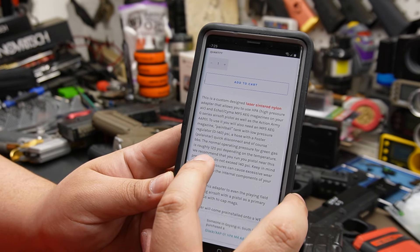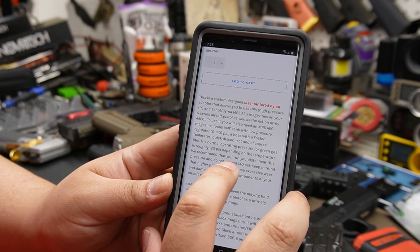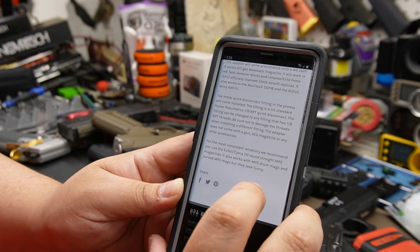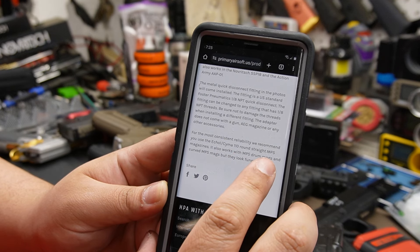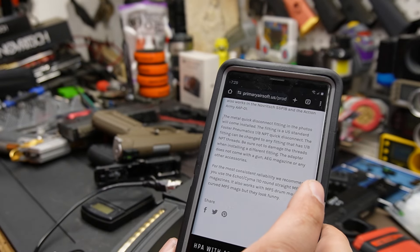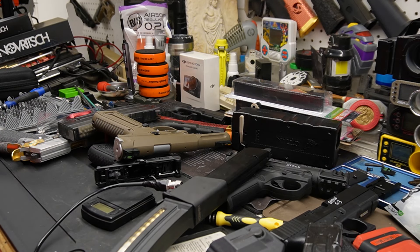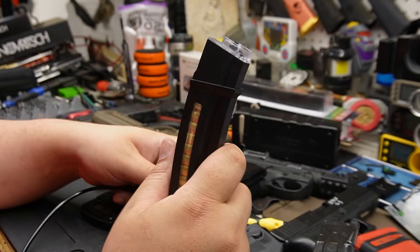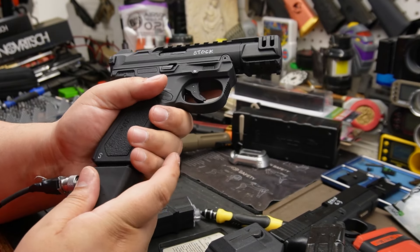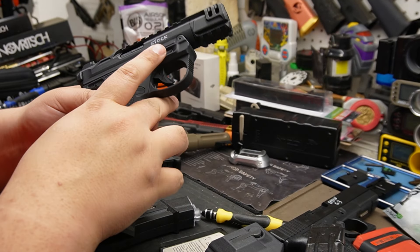This one recommends running around 120 PSI and do not exceed 140 PSI, so they're confident pushing it past that. The curved mags are about $14 on the website. It works — I'm just not crazy about the aesthetics. At the same time it's $75, so I get it.